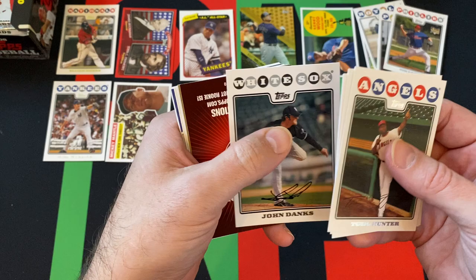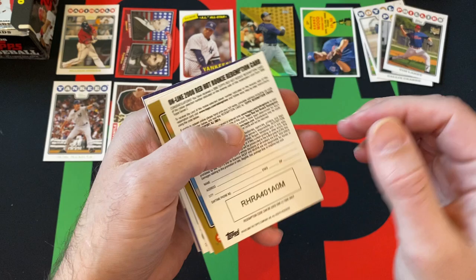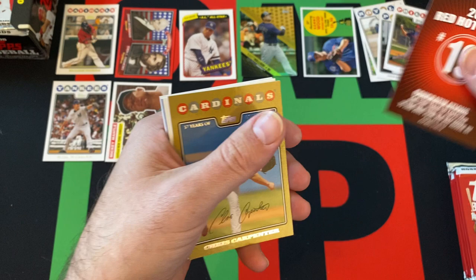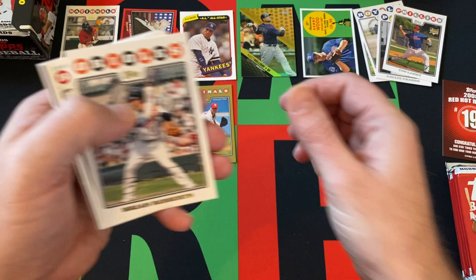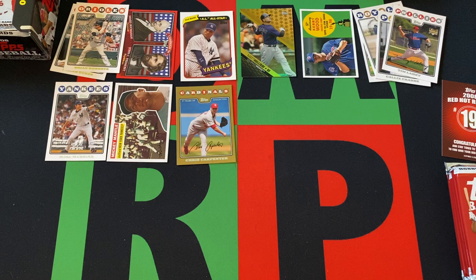Got Torii Hunter, Matt Chico, Martin Prado, John Danks. They were also doing the Red Hot Rookie campaign here where you get one of these you can get redemptions — and yeah, it's long since expired, expired 2010. Chris Carpenter gold card, Brian Roberts gold foil card, a couple checklists and an ad, Sean Markham, Mark DeRosa, and Troy Percival round things out there.